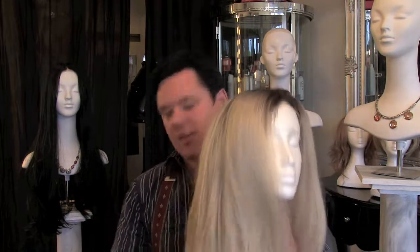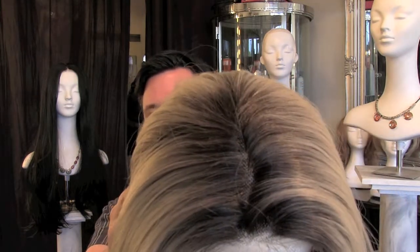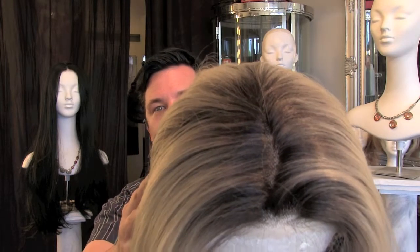Now this wig here is a lace front wig, which is the fine see-through mesh at the front, with the hairs that have been individually hand-tied into the hairline. This wig also has another feature — it has got a monofilament top, which is basically a fine flywire mesh that is nearly invisible. The hair is individually hand-tied into the top of the wig and you can actually see your own scalp through that. So it's like wearing a second skin — they're incredible.